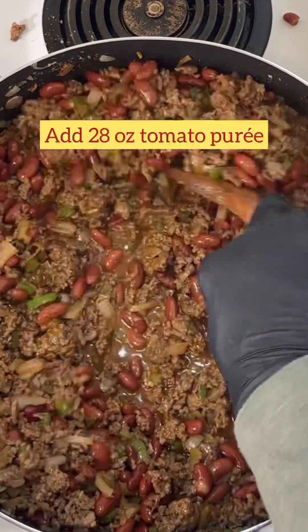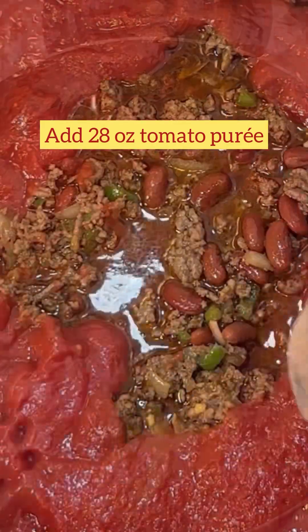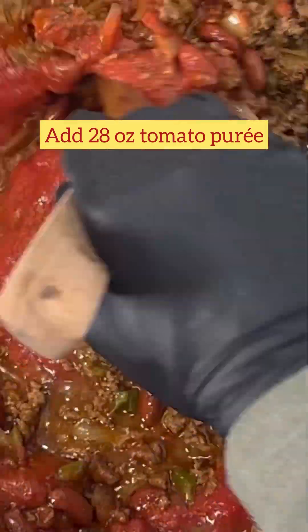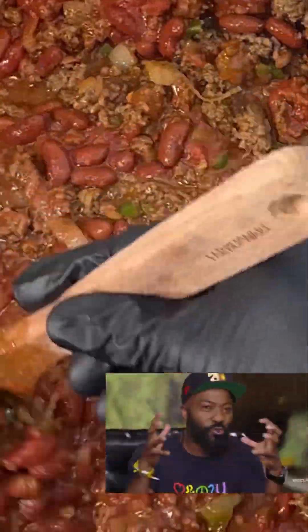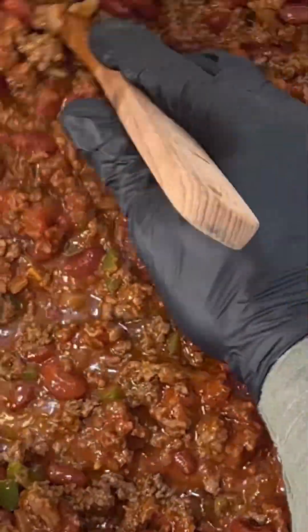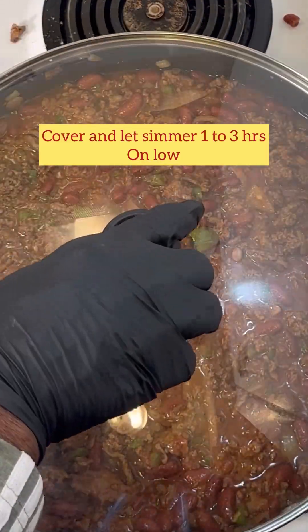Getting those beans all moved around in there. I prefer five cans of beans but this works too. Now we're adding that 128-ounce can of tomato puree, and this is when everything just starts coming together. Stir that in real well.